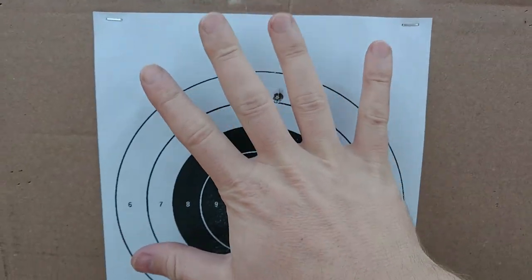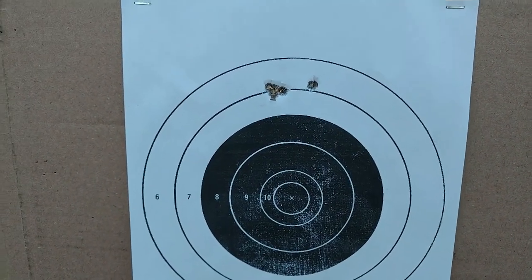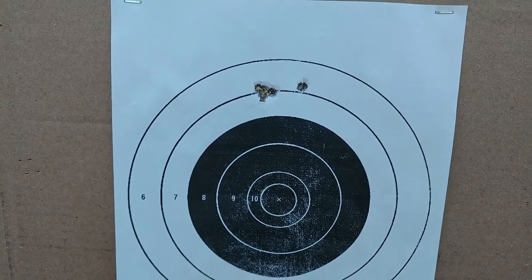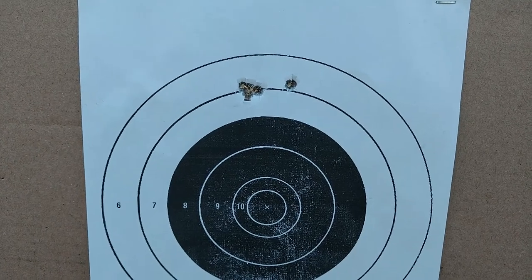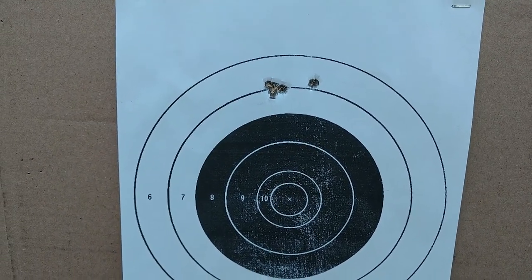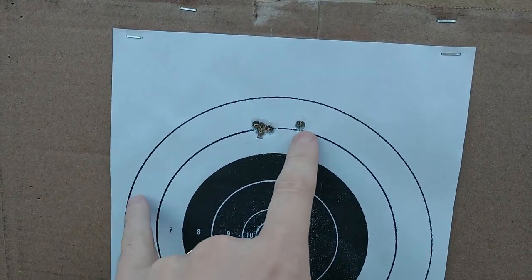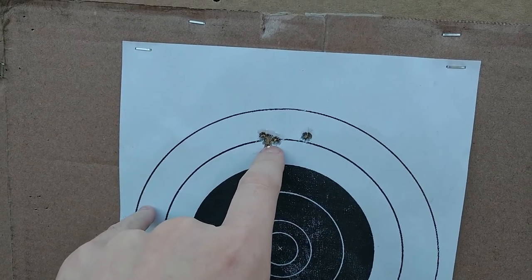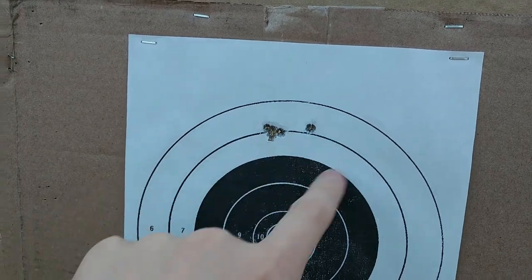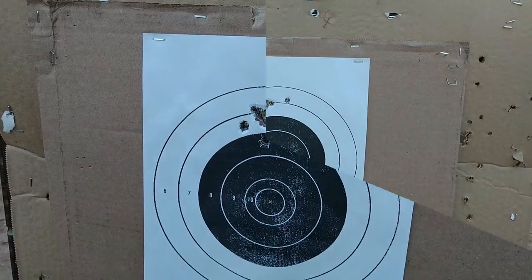I have five more shots — let's go ahead and put those on paper. The barrel is barely hot, by the way. I touched it and it was barely warm. This was not the first shot — the first shot was within this group. This was the second or third shot. So in other words, the barrel warming up doesn't really seem to be too big of a factor.